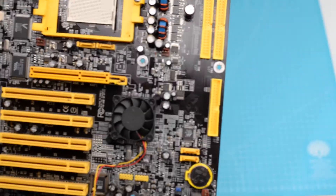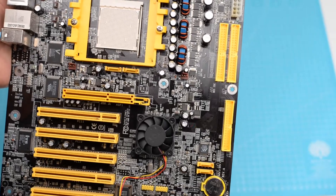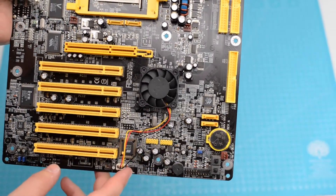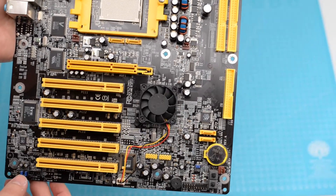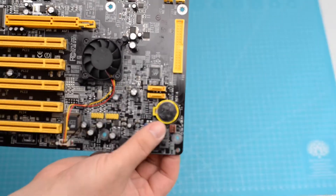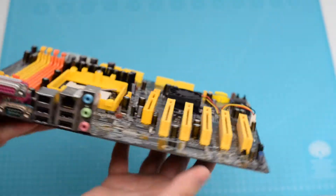The north bridge has active cooling. There are also two internal USB connectors. One of the most important features is the presence of power and reset buttons positioned in the lower right corner of the board.